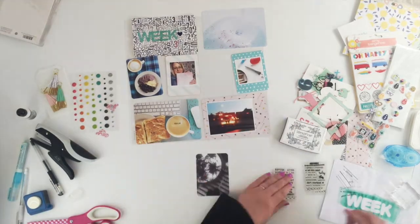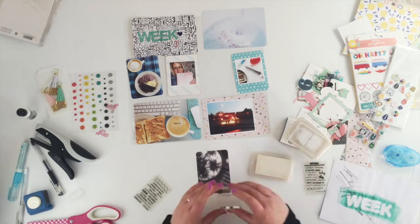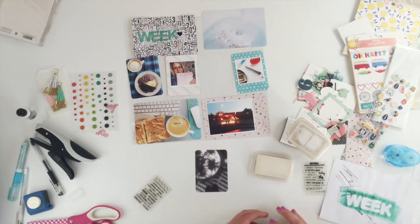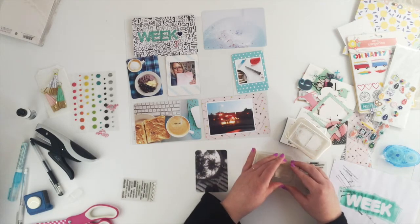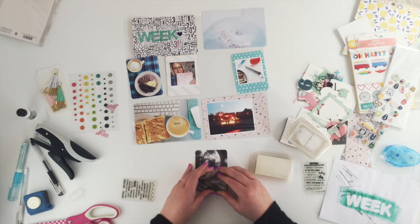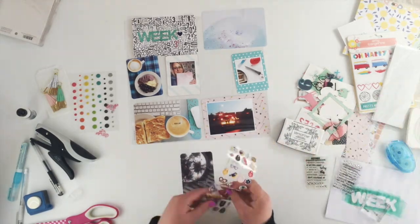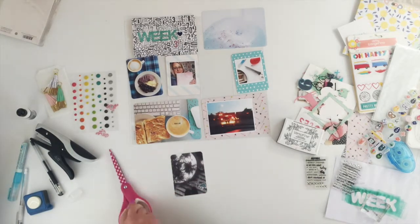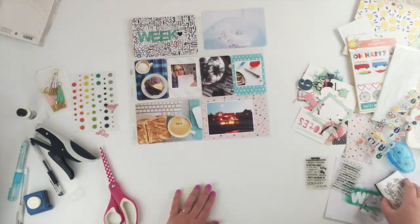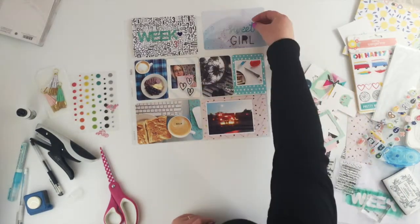While I'm stamping I'm also going to stamp on this photo here. It's hard to see on the video but the stamp actually says 'stormy' and what I wanted it to say was 'storm', so I just carefully inked it up to not ink the white, then added another one of these puffy stickers. It was sticking slightly off the photo so I've trimmed the edge of it, and now I'm just going through the ephemera seeing what I might want to use.